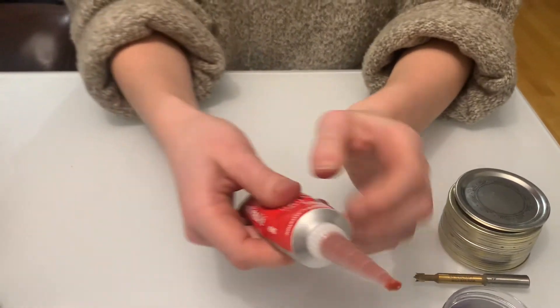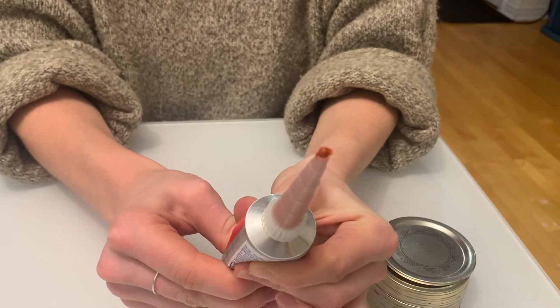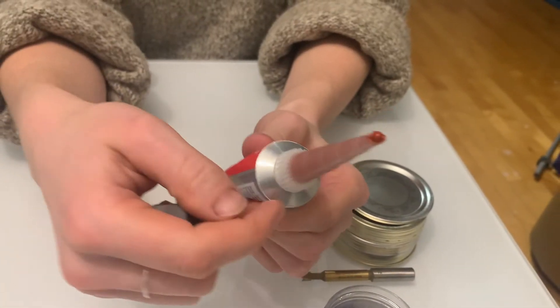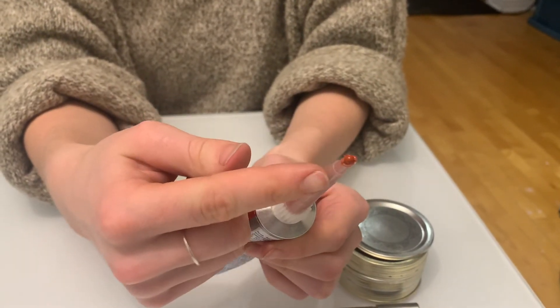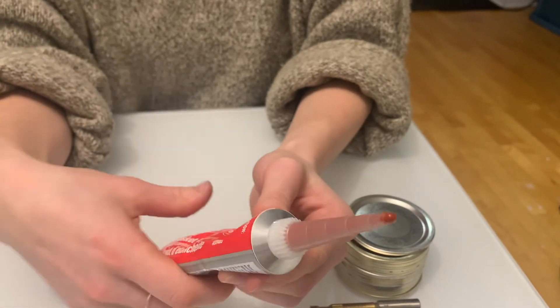A note on the silicone: once you're done using it, you can just make a bead at the tip and let that dry. The next time you use it, you can just flick it off, instead of taking the whole cap off and putting the lid back on — because that way you're just losing silicone. It's just an easier way to deal with it.